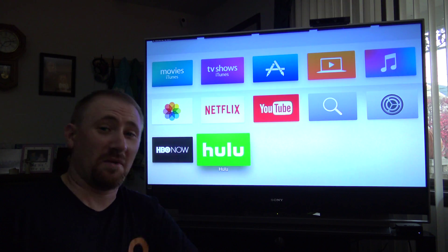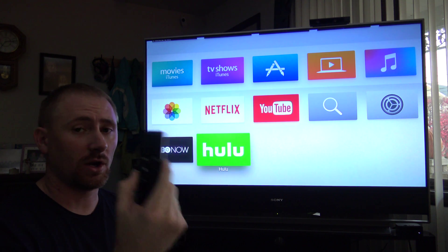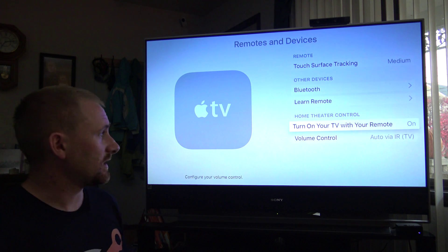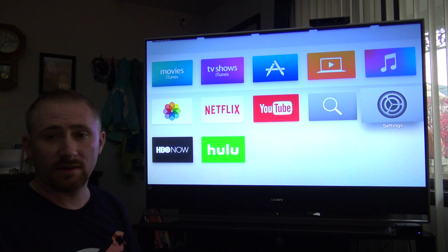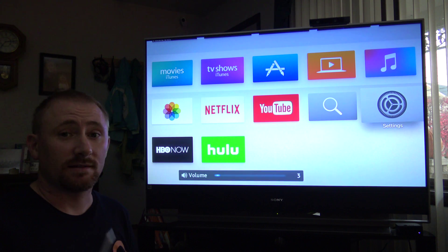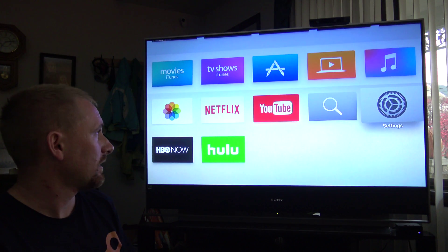One more thing about setup: the new remote has volume and TV controls built in. In Settings under Remotes and Devices, the volume control was automatically set to Auto — I did not have to tell it what TV I had or anything. But when I hit the volume up and down, it's already controlling my Sony TV. Also, if you push and hold the home button, you can put the Apple TV to sleep — and it turns the TV off as well.